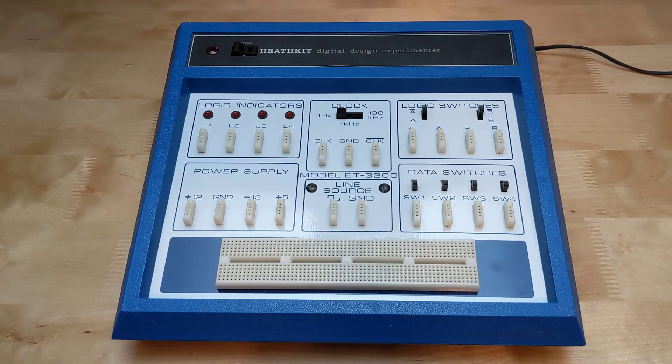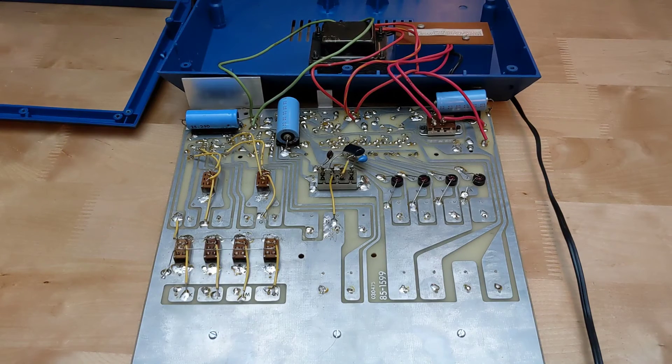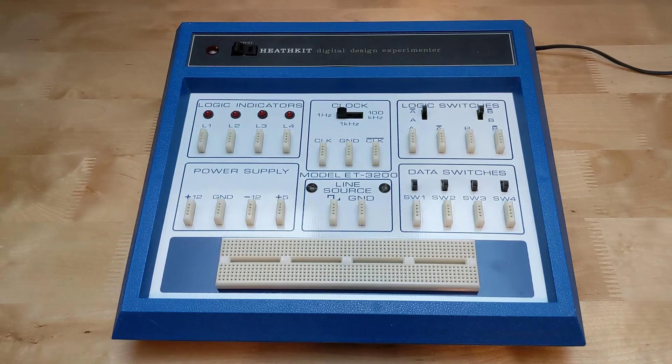I bought this unit on eBay in March of 2024 from a local seller here in Ottawa, Canada. It was complete but without a manual — you can find copies of the schematic and full manual online. It was quite clean and didn't appear to have been heavily used. Looking inside, the quality of the soldering was not great but was adequate. I noticed some issues when testing it: a power supply ground connector was loose and had a bad solder joint, which I just re-soldered; indicator LED L3 was not working; and the line cord was a little aged but okay. I did some minor cleaning of the unit and cleaned the switches with contact cleaner.